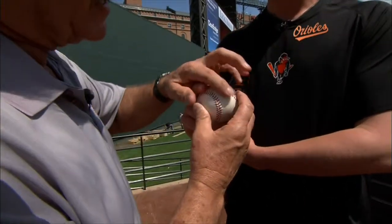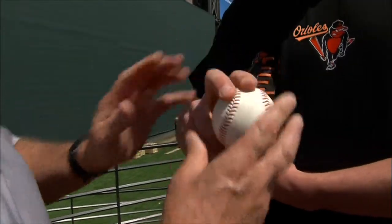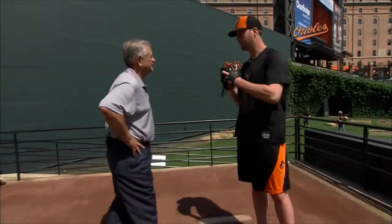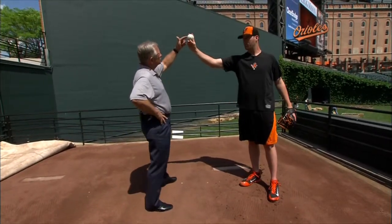Any preference as to where you grip? This would be like behind the two seams, this would be a little bit in front of the two seams, or right on top. And just repeat your delivery and make sure your fingers stay on top of the ball when you release.